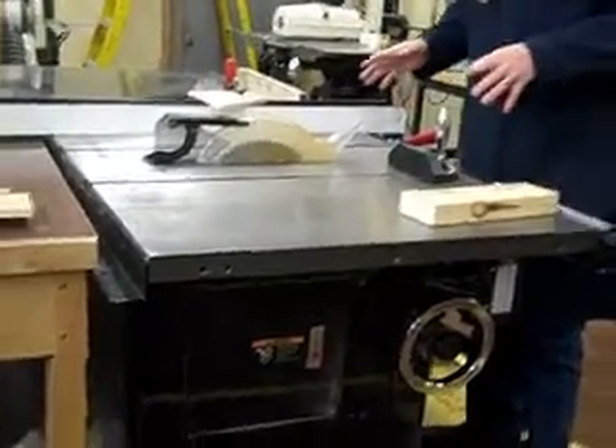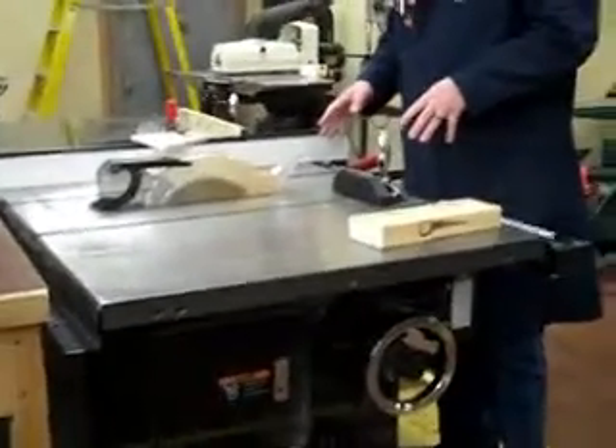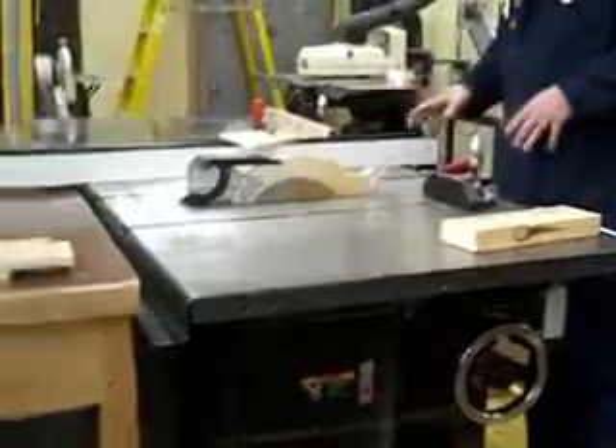So we've got the table saw. We're just going to go over basic cuts, basic uses of the table saw, and basic parts.